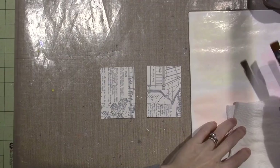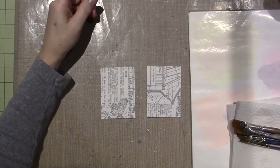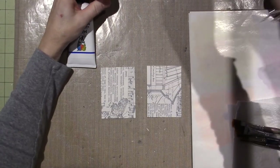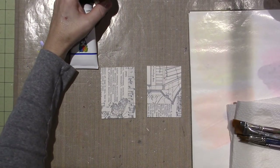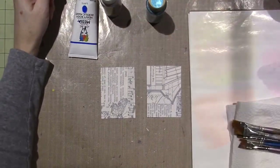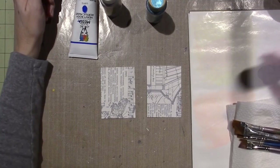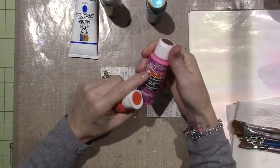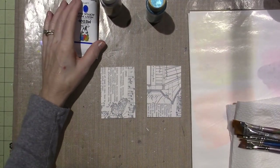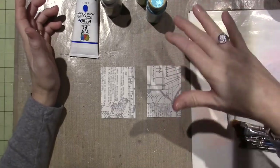I have a wax palette here — palette paper. I'm going to use some Dina Wakley Media heavy body, just a teensy bit. I have silver for metallic, and I'm going to use Peacock Pearl — I think it'll go together. The only glitter paint I have that's neon is this one called Glamour Dust. I also have a metallic purple and my go-to citron green.